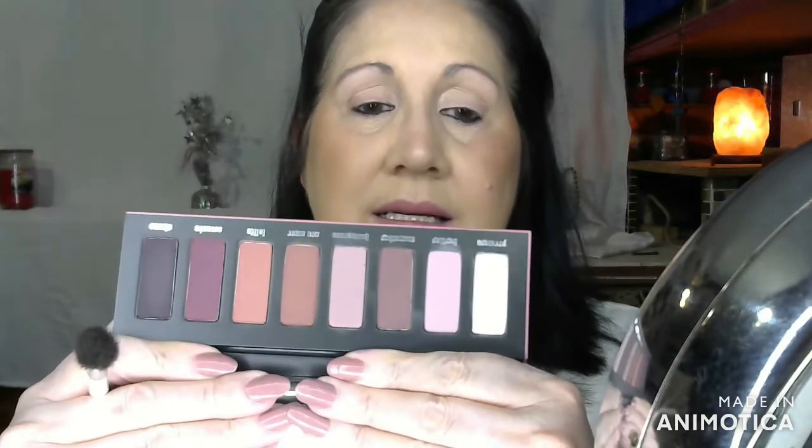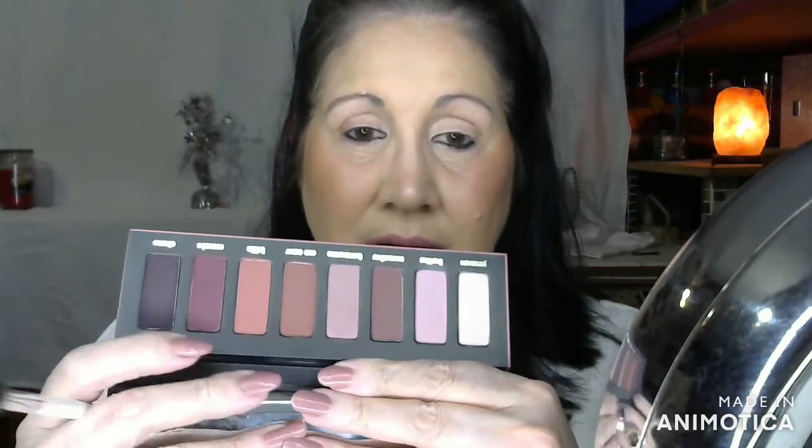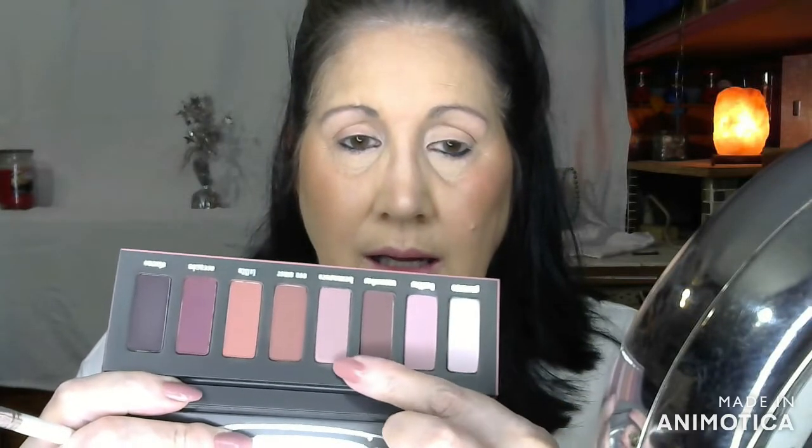Hey y'all, welcome back to my channel. This is just one of the palettes that I have not used — well, I did swatch it and it looks beautiful. I've never put this on my eyes. It's the KVD Vegan Beauty Lolita palette. Oh, this is beautiful y'all. I'm going to show you the shades. I'm trying to cover that mirror up. I think they're just gorgeous. This one and that one are like a lilac shade.